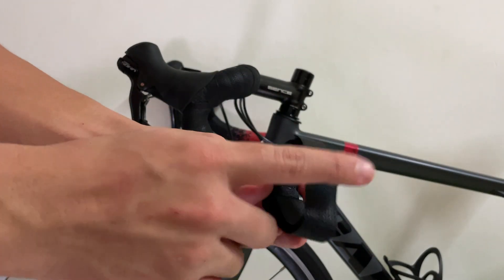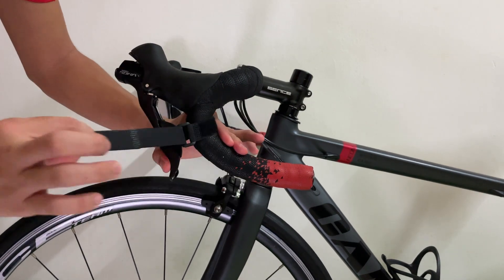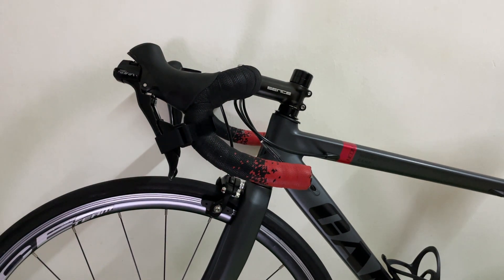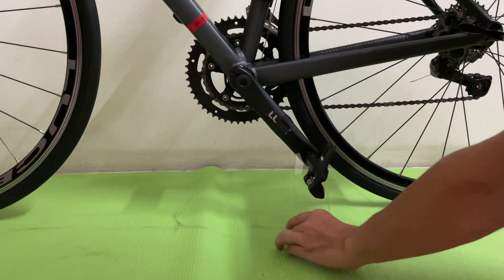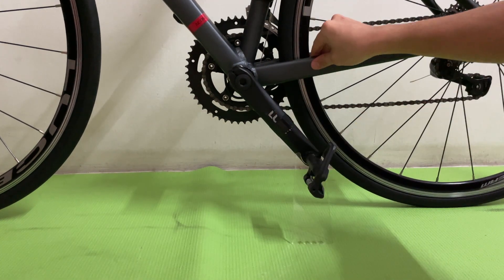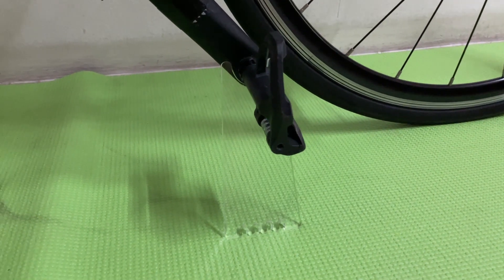To use this Invisi stand, first you need to use the velcro strap that comes with it. Tie it at the brake lever so the bike will not move front and back. Next, turn the left crank arm to about 4 to 5 o'clock and place the Invisi stand near the pedal. And we are done. As you can see, it is very simple to use and it looks very clean. With that, let us test it outside.